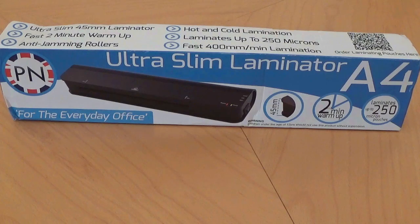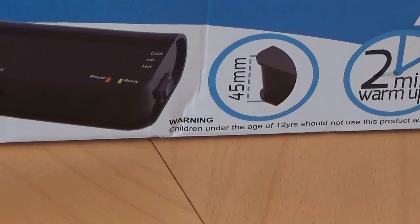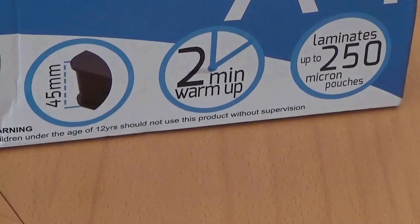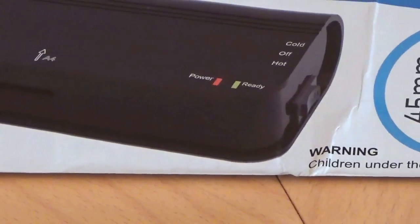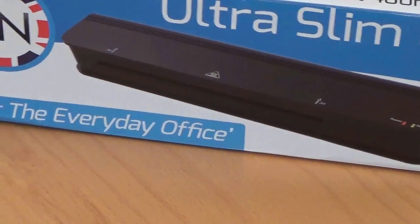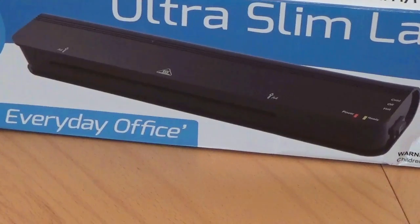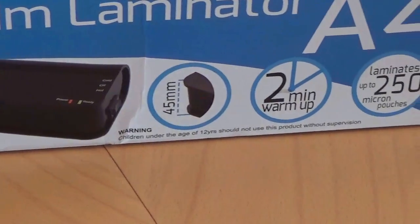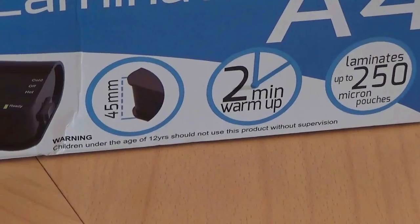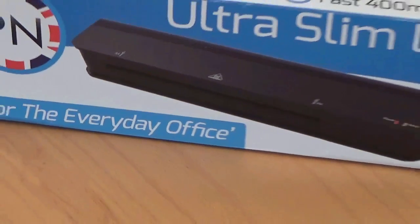This is the Ultra Slim Laminator. I never thought a laminator could be so slim. This one only works with A4 and it's 45 millimeters — very very slim. It takes two minutes to warm up. This laminator works with cold or hot laminating sheets, depending on what you have. I found the laminating sheets at Poundland — two sheets for one pound. This one laminates up to 215 micron pouches and it's suited for everyday office or home use.